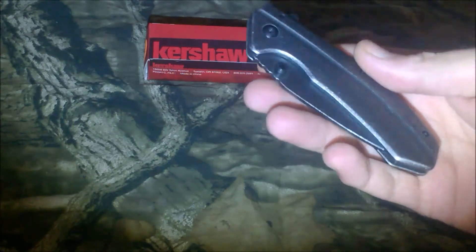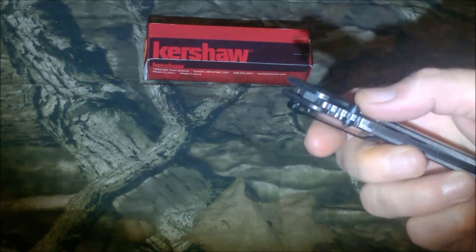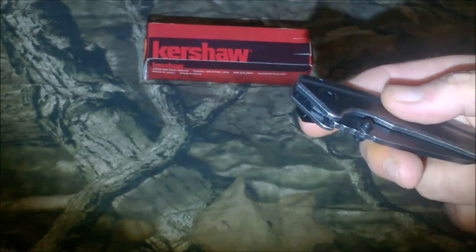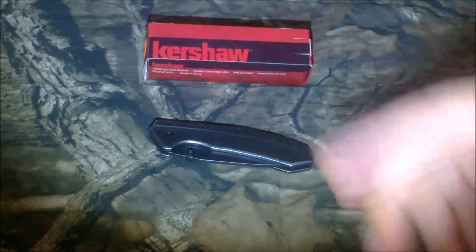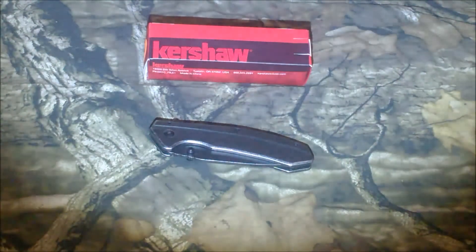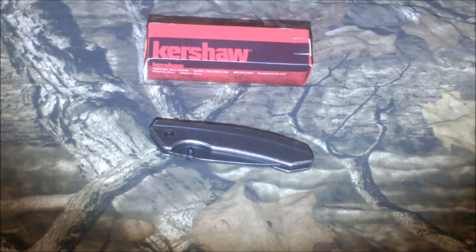I wasn't actually looking for one of these — I'm not really into folders that much — but I was looking for something for EDC and I happened to be walking through Walmart. I glanced over at the display case for knives in the sporting goods section and saw a Buck knife with a camouflage handle on sale for about five dollars. The guy handed it to me and it weighed almost nothing — you were holding like a feather — and the handle was basically lightweight plastic.